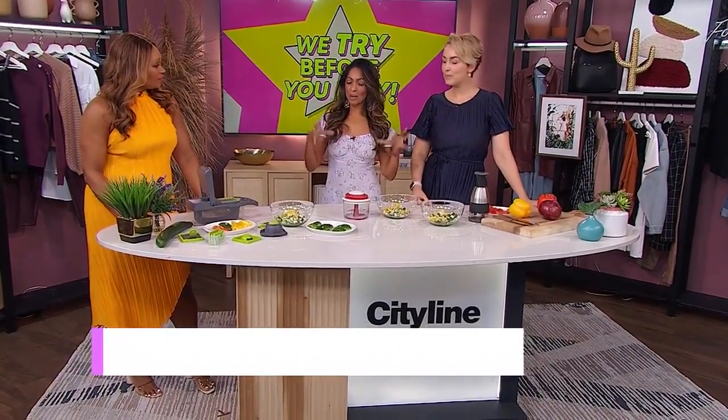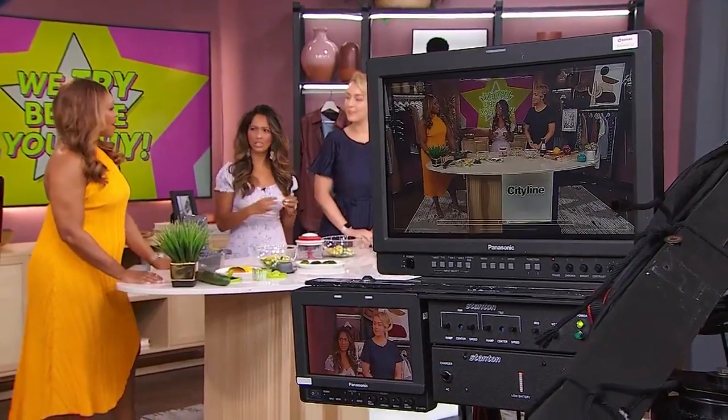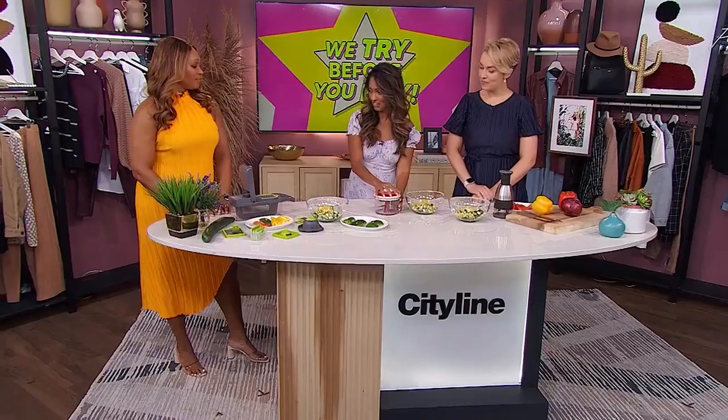This is all about meal prepping, especially as we go back to the routine, back to school. For both of us, if we have chopped vegetables in the fridge, that makes everything between making a meal during the week or potentially ordering out. So the first food chopper is from Chef-In.